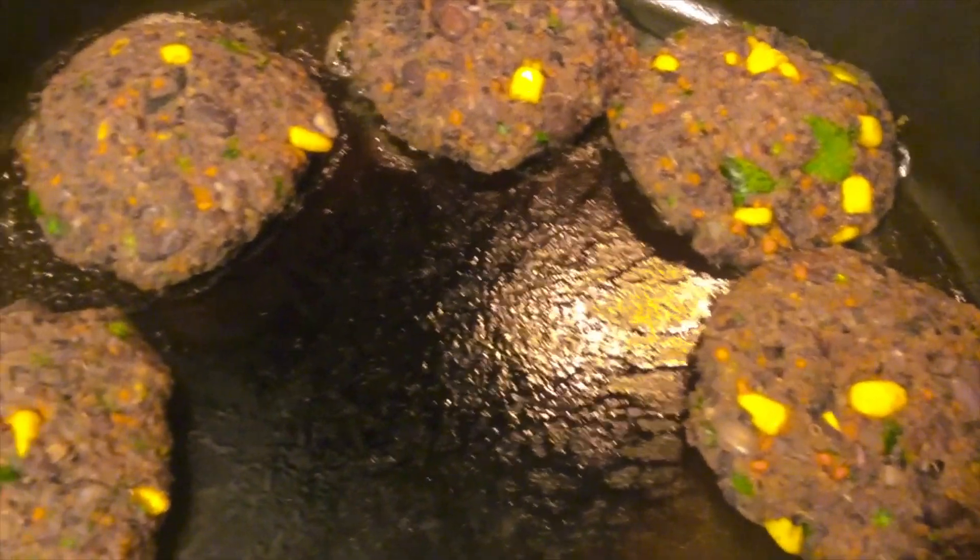I'm making homemade black bean burgers for school and breakfast and whatever. So this is how it looks.